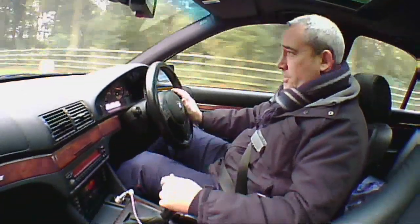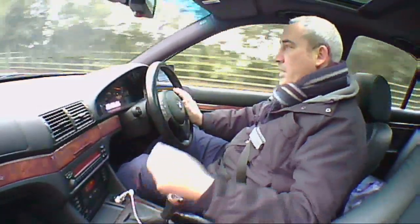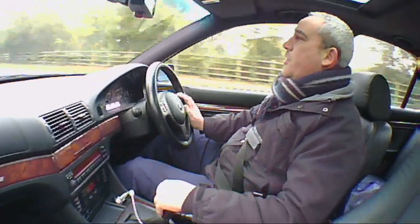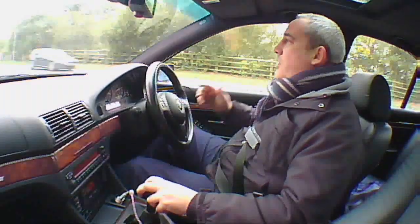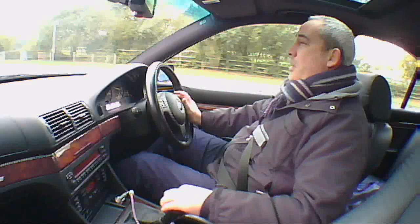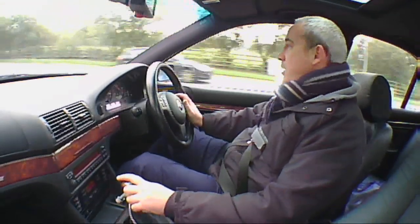I think the 0-60 on these cars there's a second either way with the manual and the automatic. The automatics come into power around mid-range — once you're doing 50, 60, 70, 80 miles an hour, that's when the power delivery comes with the automatic. So if you want something that accelerates quickly, stick with the manual. But if you want something more for Autobahn or motorway driving, then you want the automatic, because that's where the power comes in.